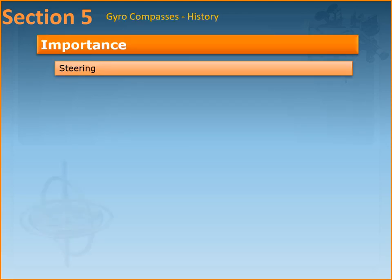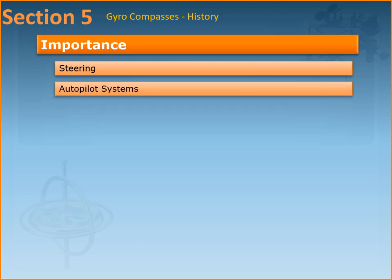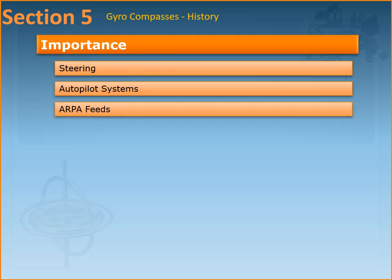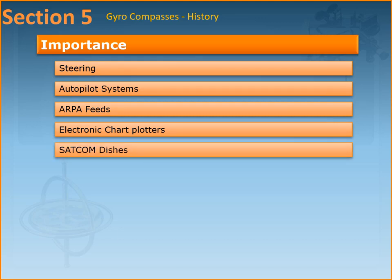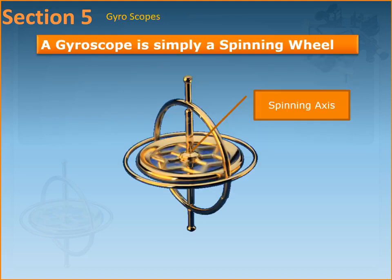In terms of importance, the gyrocompass sends data to critical navigation equipment such as the steering systems, autopilot systems, radars and ARPA feeds, and electronic chart plotters. You can also include the AIS as well as satellite communication dishes.